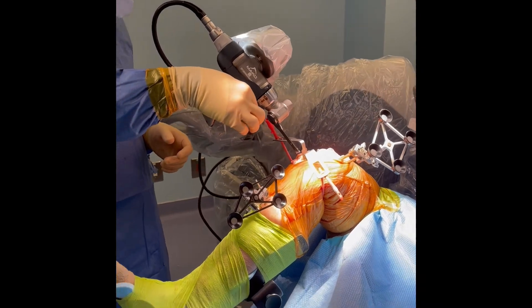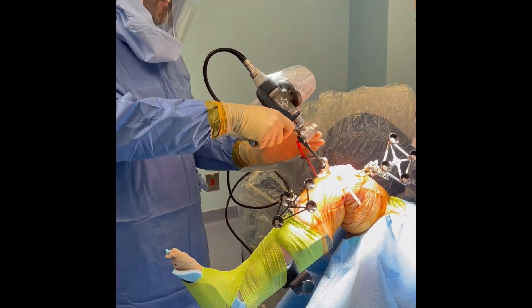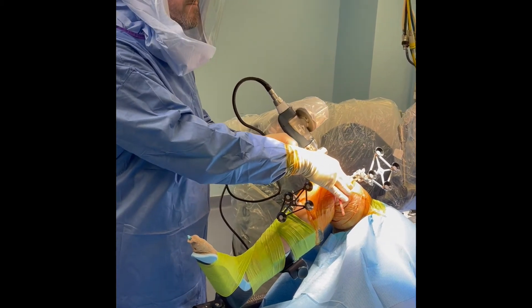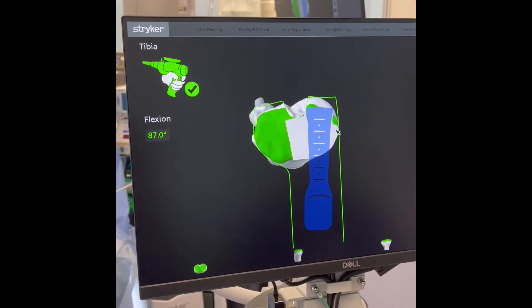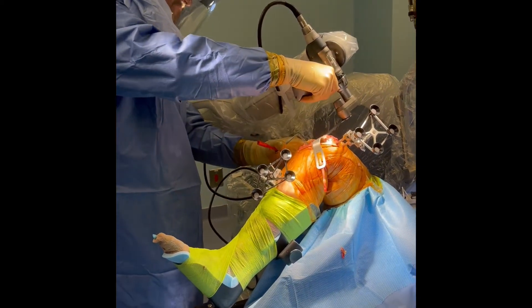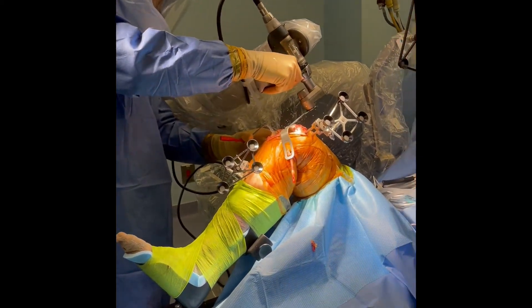Once everything is ready, the robotic arm moves the blade into place and you make the cuts with much better accuracy than I've ever been able to do before, while viewing it all on the screen. Here's another example — we'll show you more of this later, but that gives you a precursor.